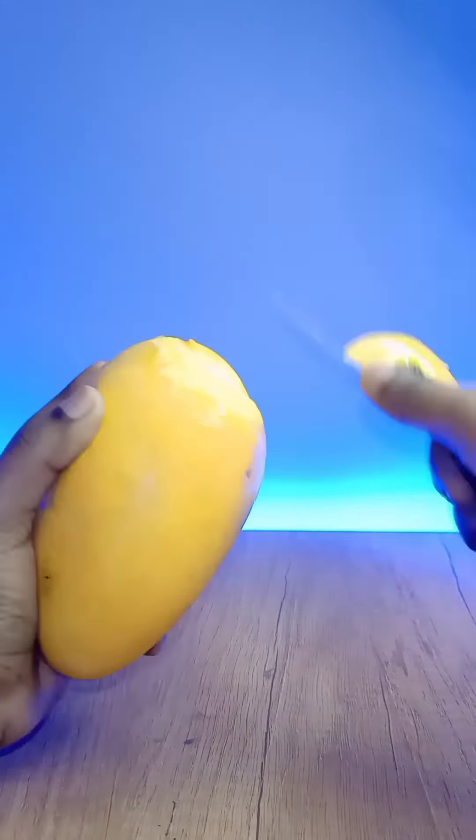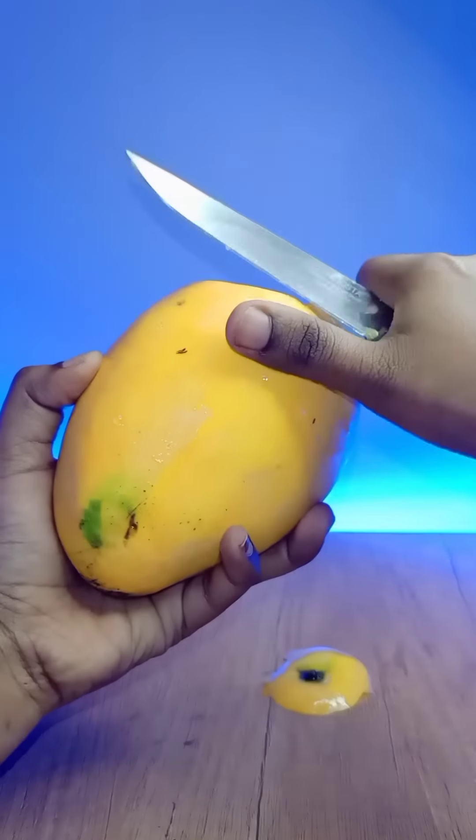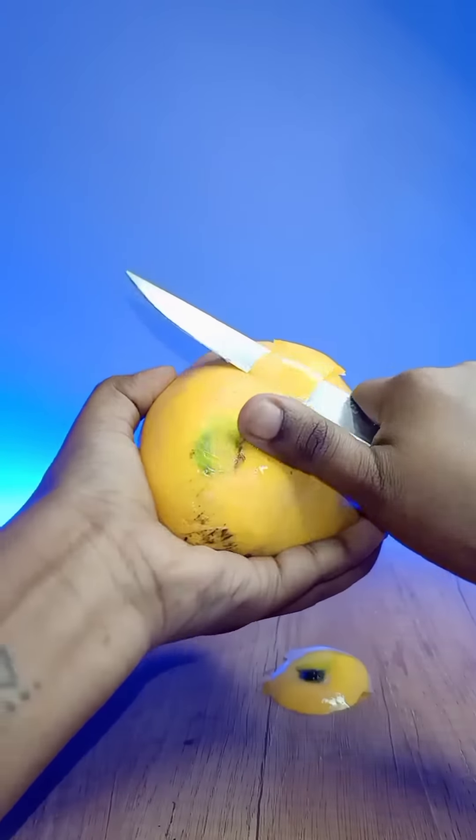How do you do it? First, let's take a mango. Let's cut the mango.